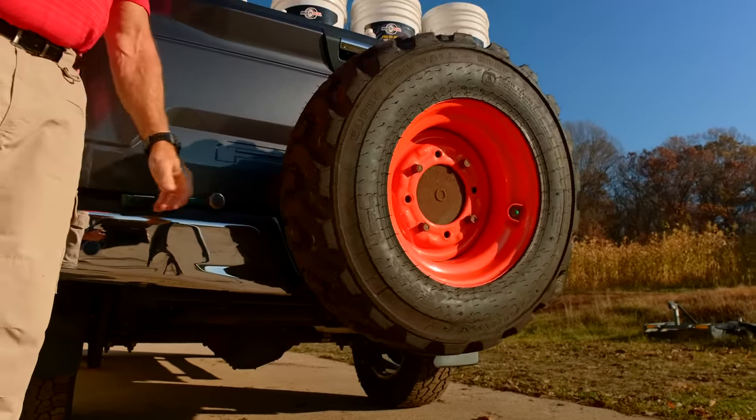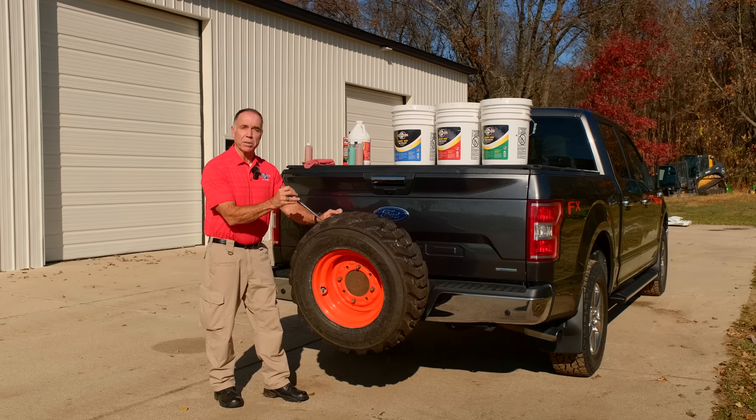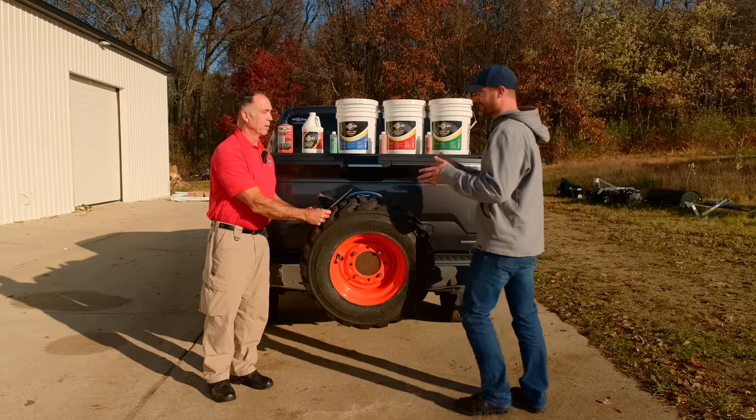What you just witnessed was the worst-case scenario. To make a proper repair using Multi-Seal, you need weight, centrifugal force, and air pressure — and all we have in this tire is air pressure — but you can still hear it seal the tire. Rick, can a guy like me give this a shot?